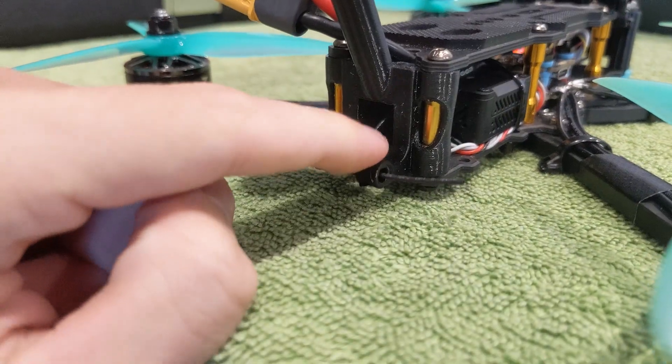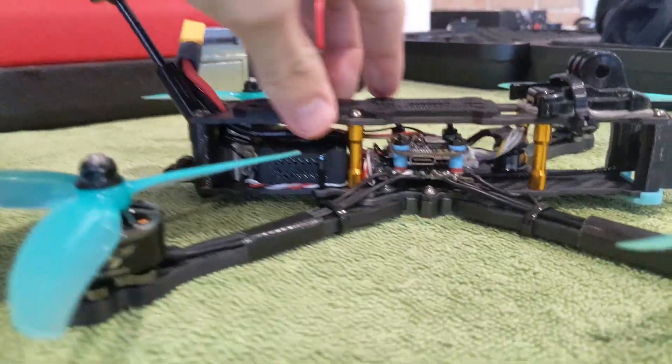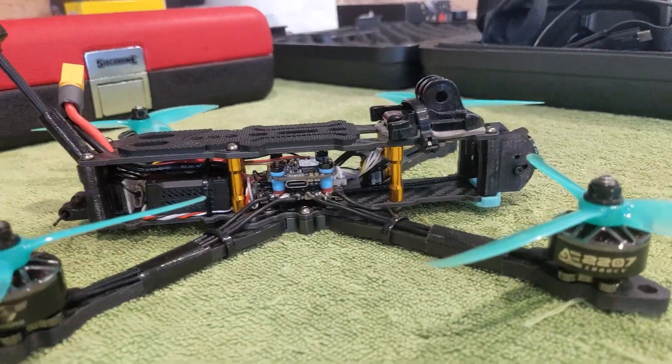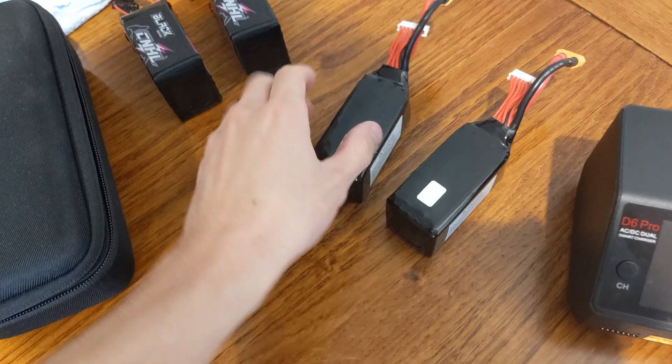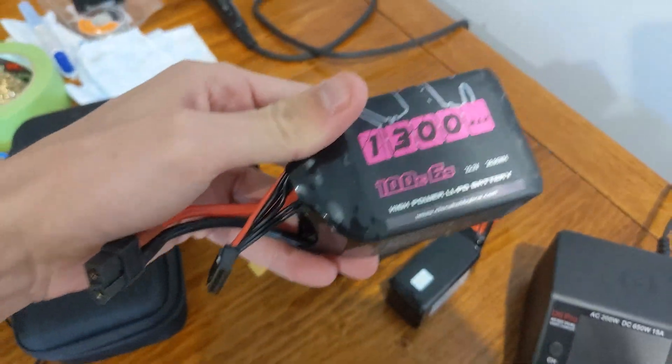And then the XT60 just comes up there for the battery - that's what we've got. Soldering is still crap but it works. It's been working for two months. I even flew it around Sickle Bridge. I'm definitely going to keep flying - I really enjoy it, it's really fun. I made this little case - actually it's a microphone case that I cut out to fit the radio controller and the goggles, makes it easier for travel. Now we've got four batteries - two Dogcomms and two China Hobby Lines. Both work great. Till next time, peace out.